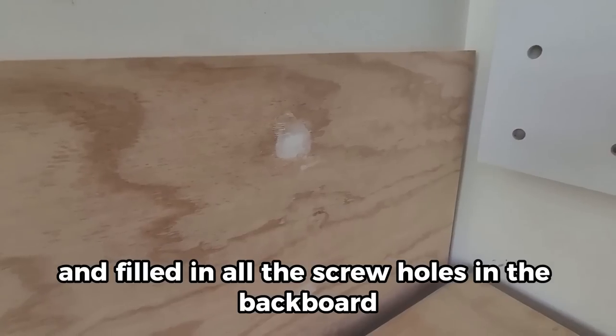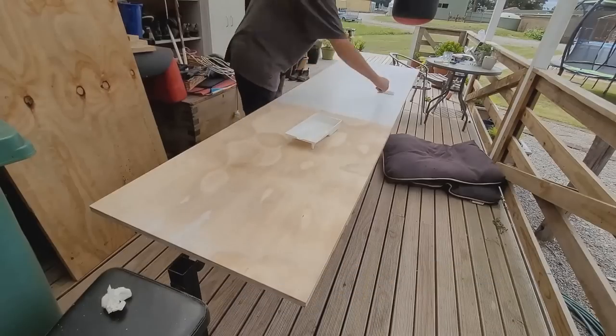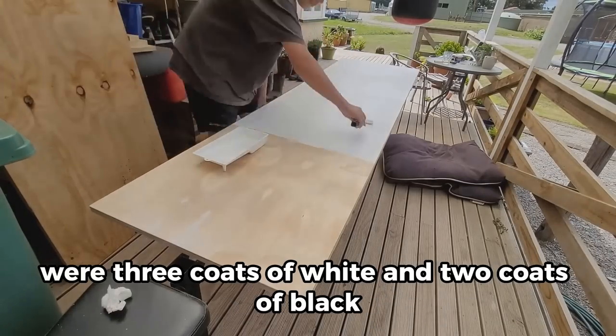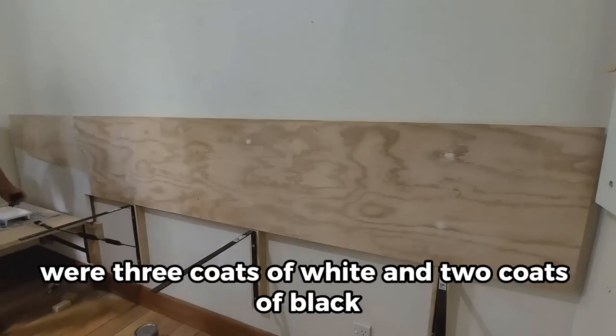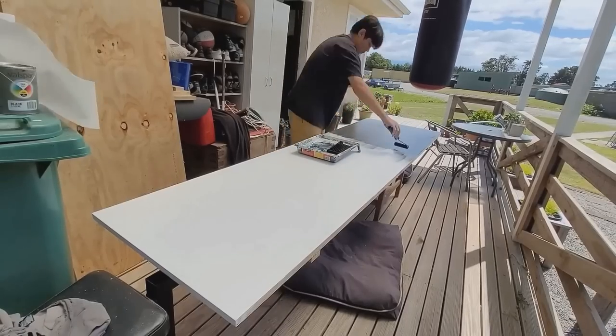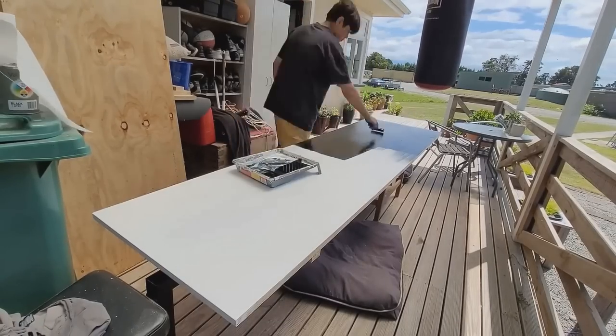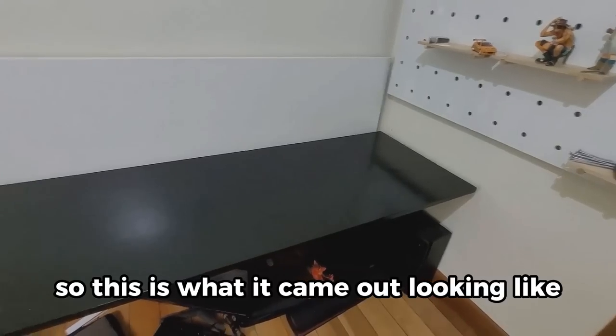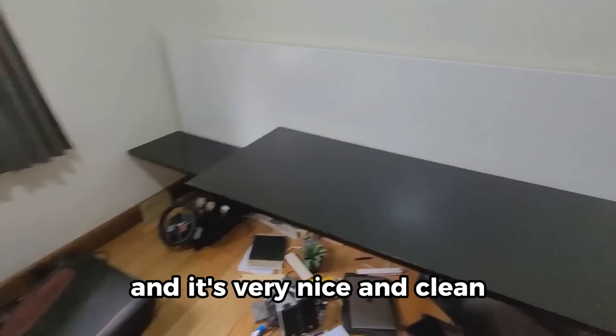We went back to Mitre 10 and got some wood filler and filled in all the screw holes in the backboard. Now we're painting — three coats of white and two coats of black. This is what it came out looking like, and it's very nice and clean.